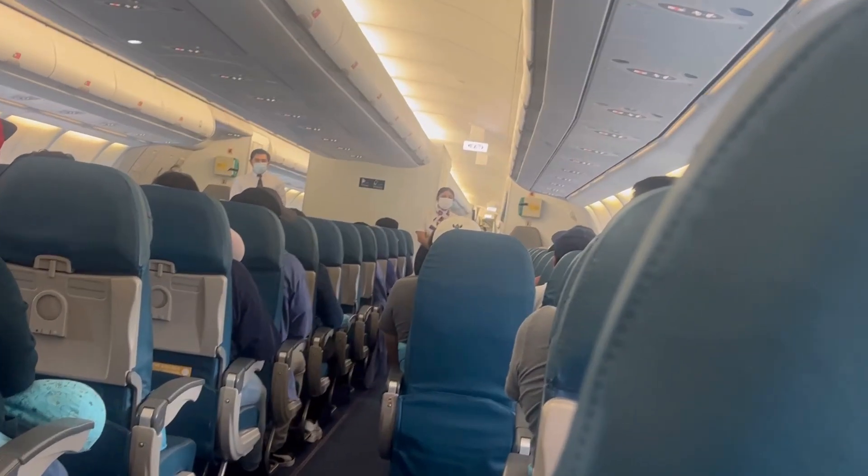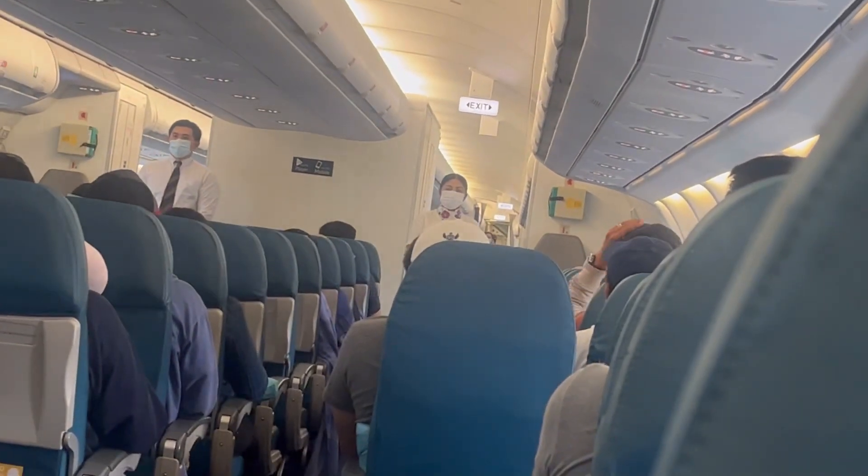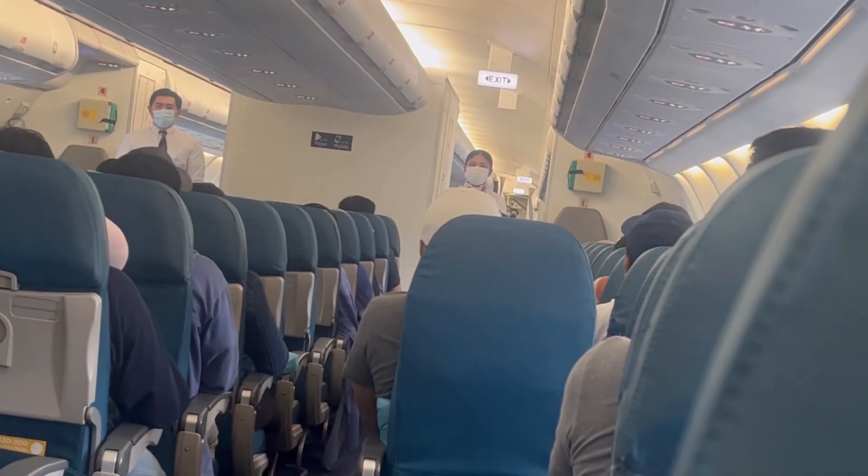I'll now be showing you the safety features of this aircraft. Please watch the cabin crew nearest you.